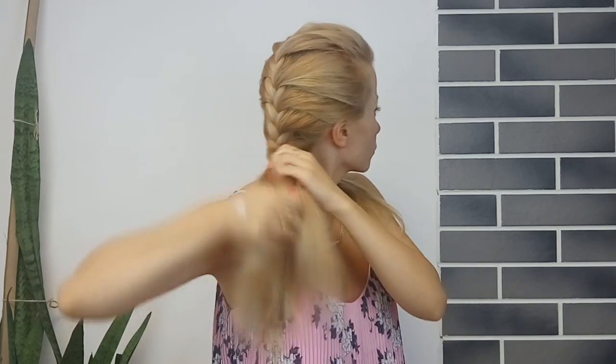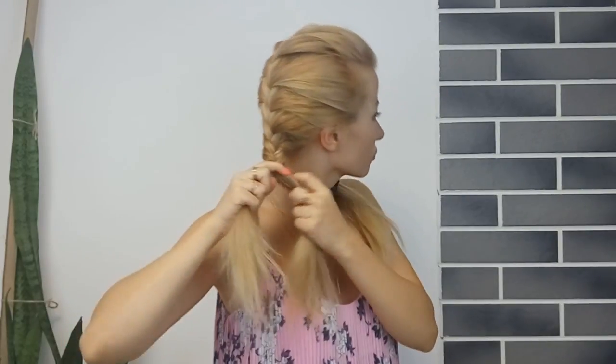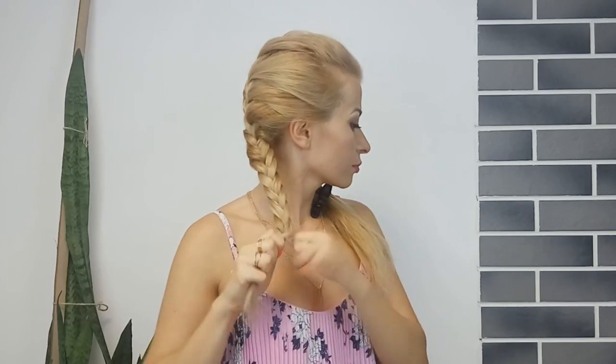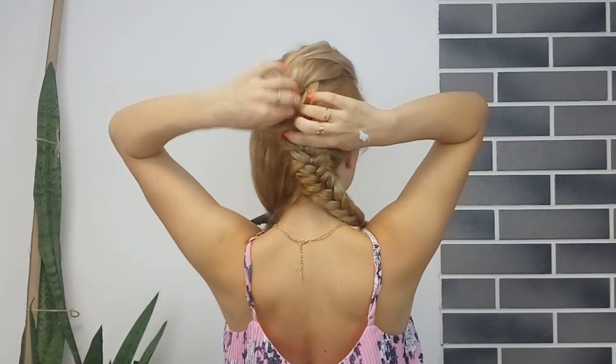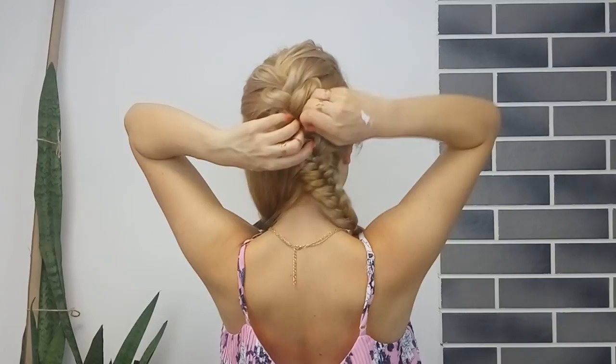Then you want to finish with a simple fishtail braid — basically you grab small tiny pieces from one side and bring it to the opposite one. Tie the ends using a clear elastic. Tug on the edge of the braid to make it fuller and more voluminous looking. Then release that section.